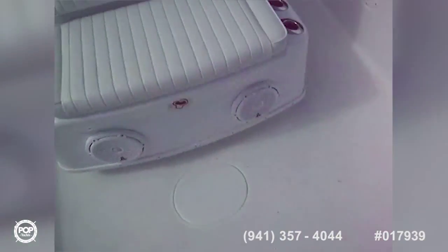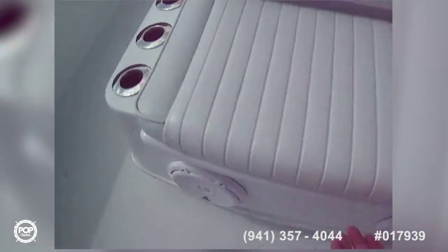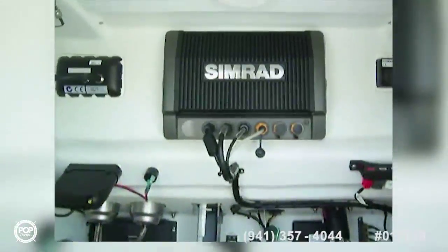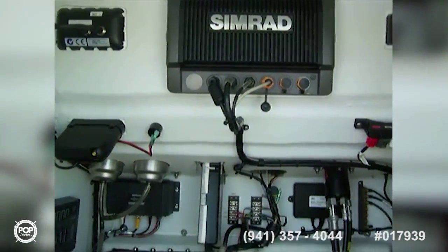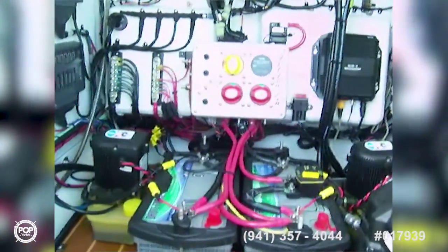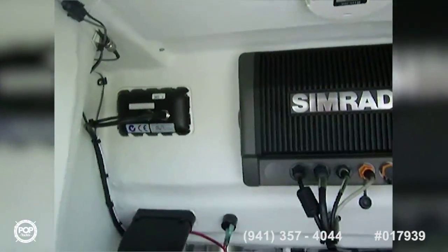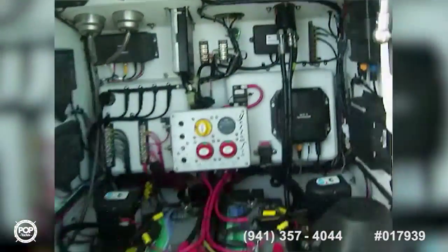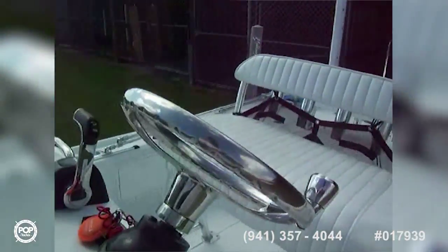There's another compartment underneath for bilge access. We've got a forward-facing seat with a China Bowl-style lid that opens up and exposes the electronics nerve center of the boat. The vessel has full SEMRAD electronics — Structure Scan HD, series radio, twin battery chargers, twin power poles, twin batteries, and digital electronic gauges. There's only one analog gauge on the boat, and that is the fuel gauge.